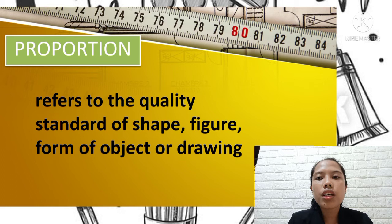Proportion can be defined as the relation based on size between parts of an object within the composition — the relationship between height, width, and depth. The use of proportion is essential for creating an accurate image, making your drawing more detailed and precise.